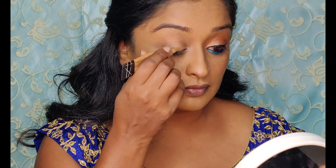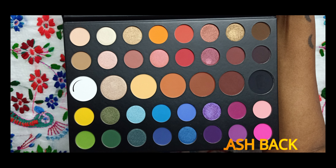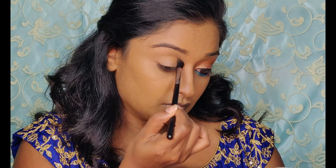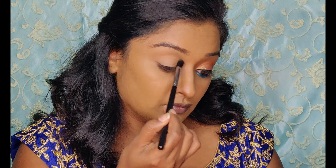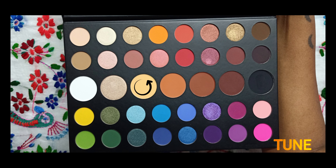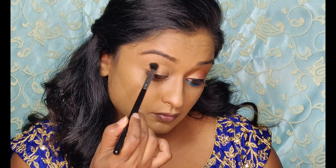I hope you guys like this video and enjoy doing this makeup, so like, share and subscribe. Take any concealer to set the base for the eyeshadow — I'm using a Laegal concealer and just blending it with my fingers. Next, set the concealer with any powder; here I'm using a white matte eyeshadow to set the concealer.